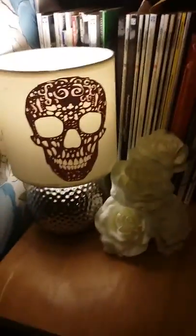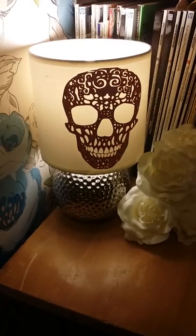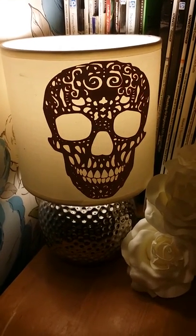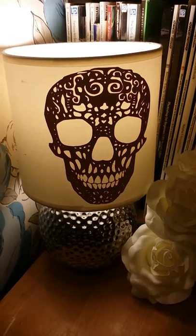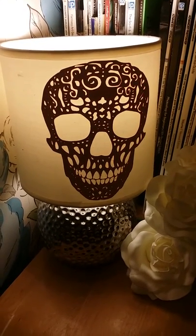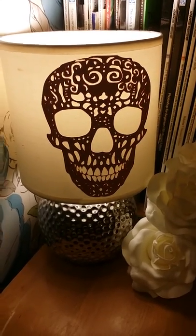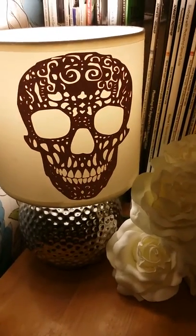And there we have our very simple and very fast lampshade tutorial. You can find the links to the free — for limited time only — SVG file in the information below the video. Thank you for watching my very first YouTube video. Bye!